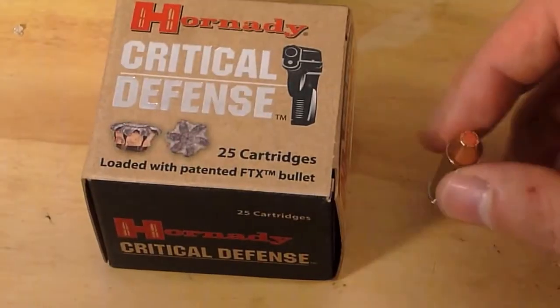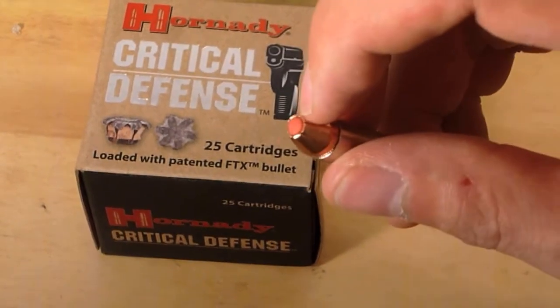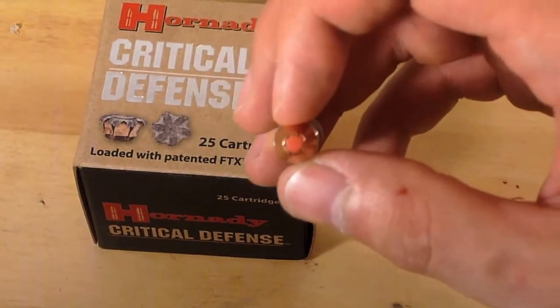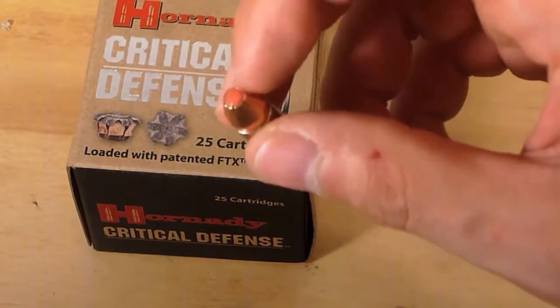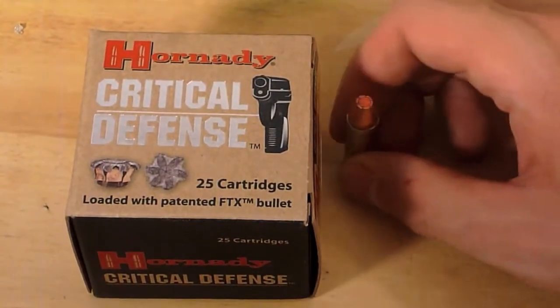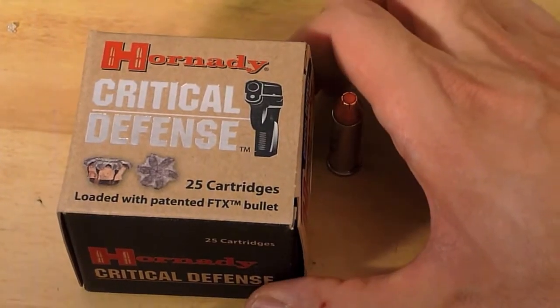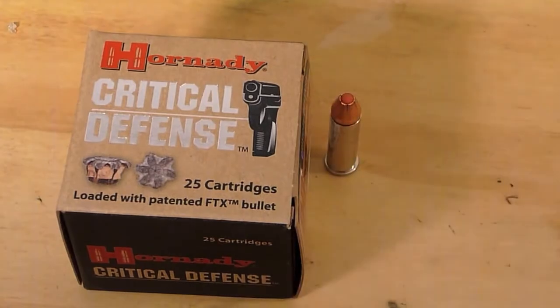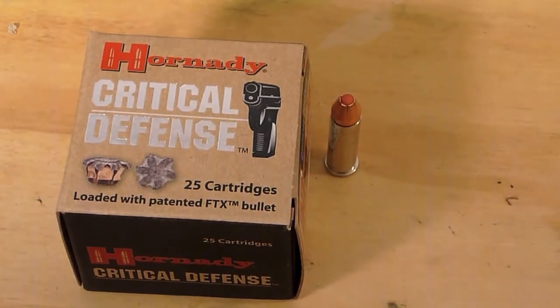It has the FTX bullet, which features a flex tip that should help the bullet expand, not get clogged, and be a little more reliable. I've heard a lot of good things about Hornady's Critical Defense — I was overall pretty impressed with the plus-P version, which I tested in the ZombieMax, so I'm excited to test this one and see how it performs.